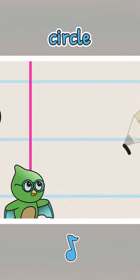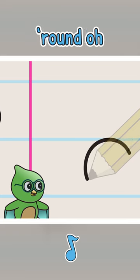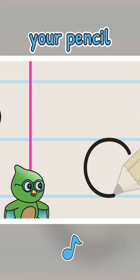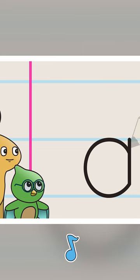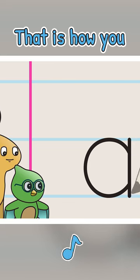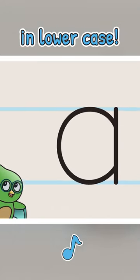Just start a circle from the side, and bring it around — you can let your pencil glide. Then up and down, right up to the base. That is how you write the letter A in lowercase.